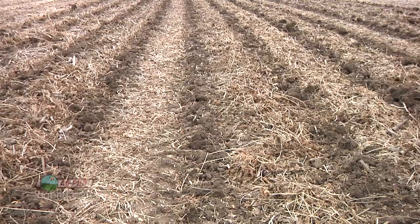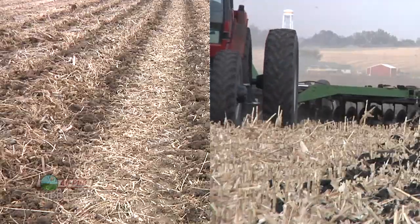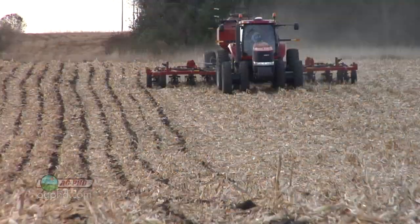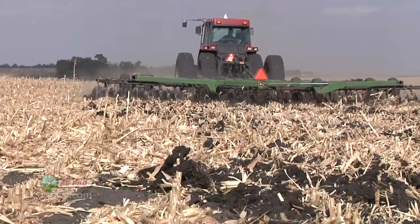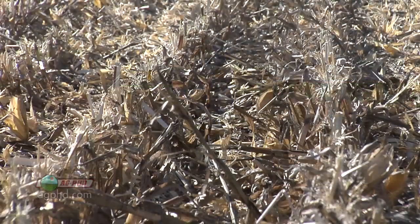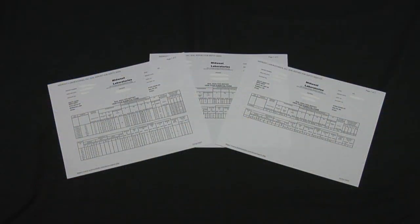One field where we had been doing strip till for many years, one where we had been doing conventional till. A lot of people ask us what do you like better, strip till or conventional till? I just tell them you can make about any tillage practice work as long as you manage it properly. We pulled samples from each of these fields, and we also had a no-tiller who was just a few miles away and we pulled samples out of his field. Let's talk about the results on each of these different fields.